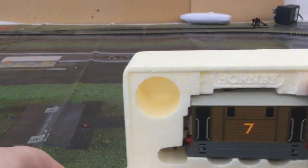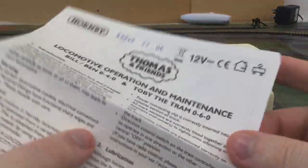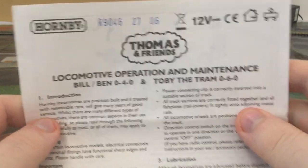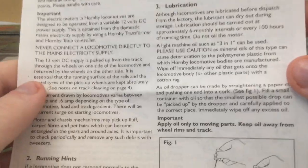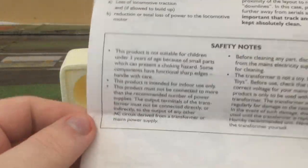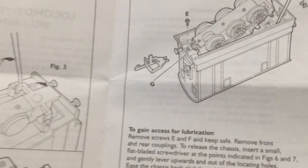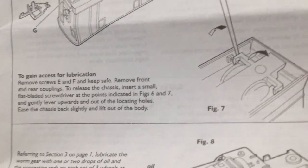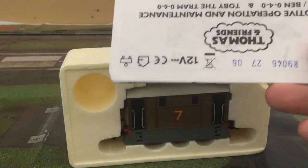Toby will be pulling the wagons and the coach what we looked at in the last video. These are the instructions for the 0-4-0. You can see where to lubricate — I'm showing you the back first. It also shows you how to do this for Bill and Ben as well, and how to get the motor cover off, and where to oil the thing.